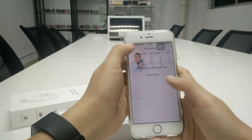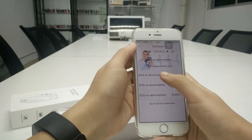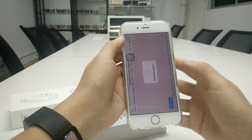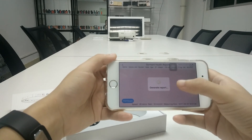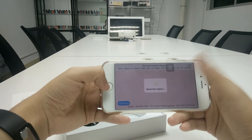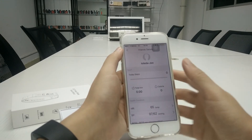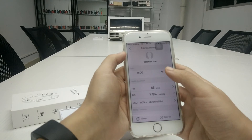For example, today my friend John has not tested with the device, so we check out the health report. You can send this report to your doctor, friends, or family so the people who care about you can monitor your health. The sleep condition history can also be checked for past days.